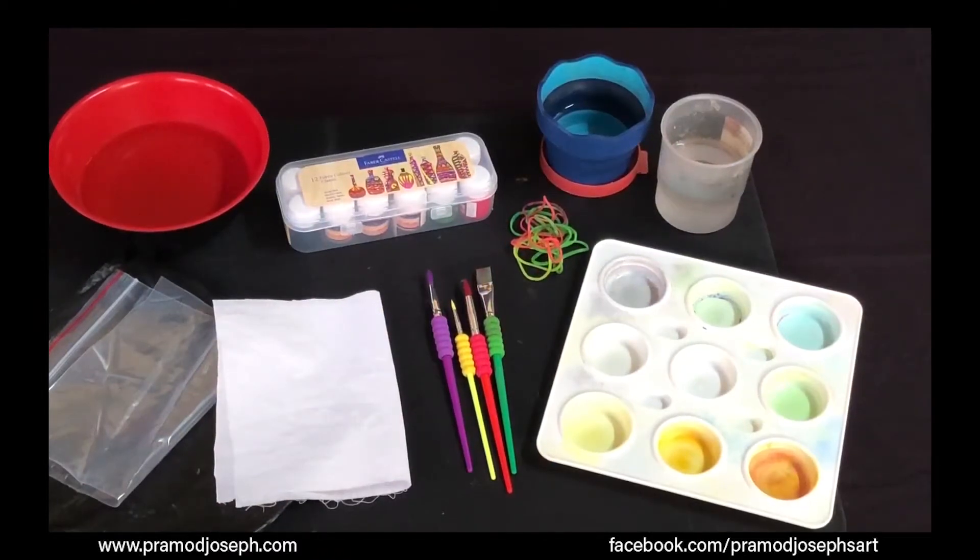Crumple technique. Crumple technique is another interesting tie and dye technique, so let's learn how to do it today.